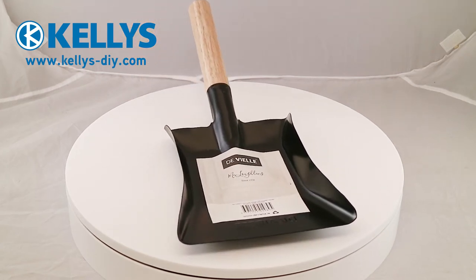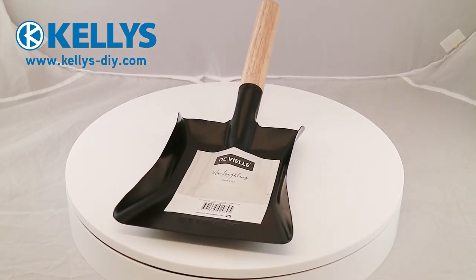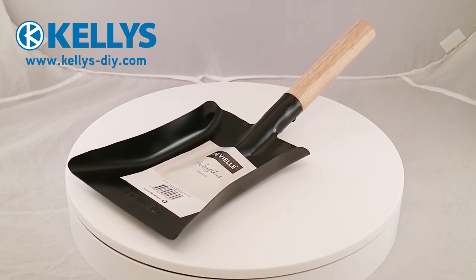DeVille Black Fire Shovel, 6 inches, product code KAM006391.